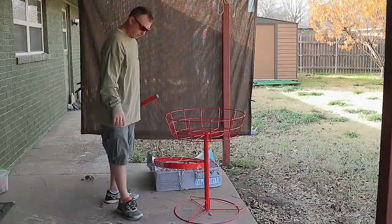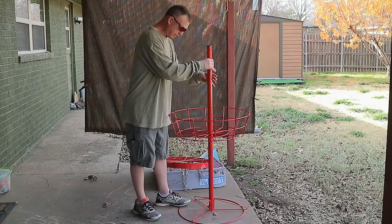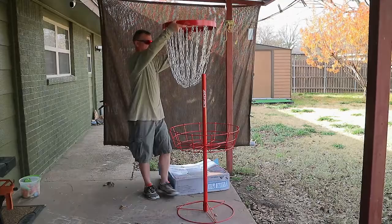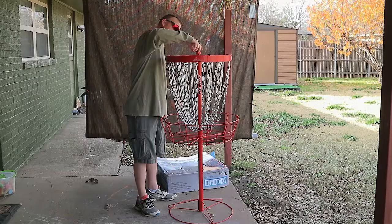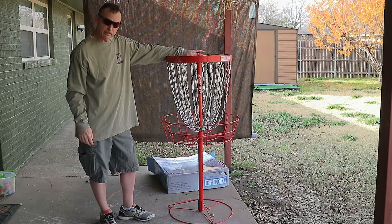The basket sits on top of this piece here. Let me set this on the floor. So here we go: there's the base, the bottom part of the stand, the basket, and here's the top part of the stand — just screws right down on there, easy peasy. There's the nice little logo. Pull the cap off, then grab your chain section and drop it right down over the pipe. Put your top cap on and tighten it down. It's a nice weighted chain, and there you have it — the Axiom Pro disc golf basket.